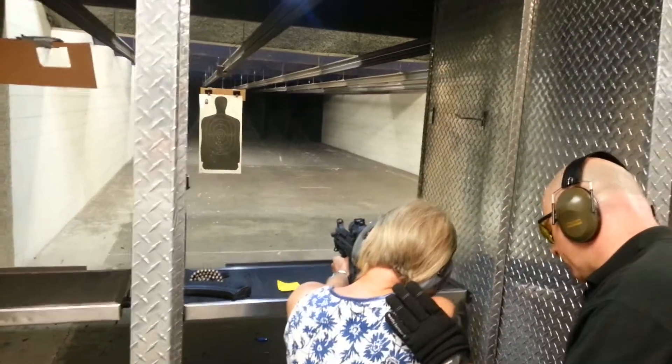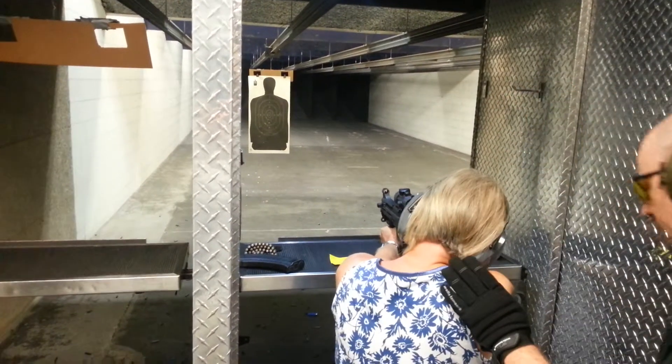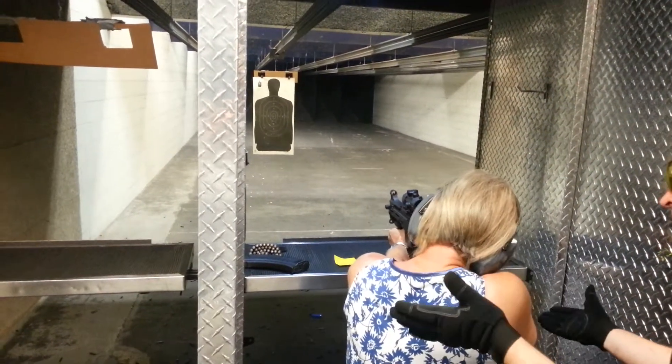Step back a little with the right foot. A little more, please. There we go. Lean in. When you're ready.